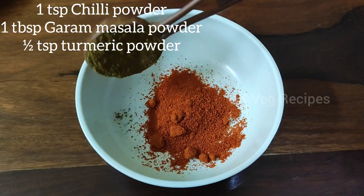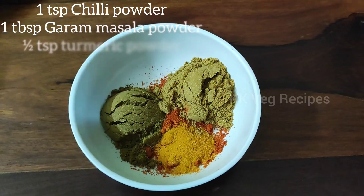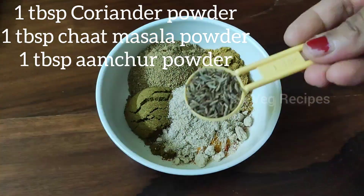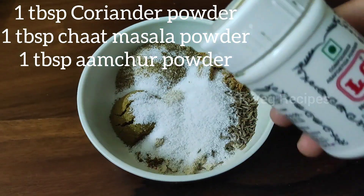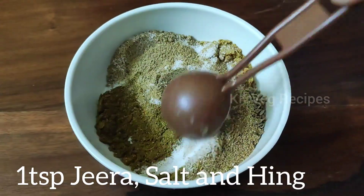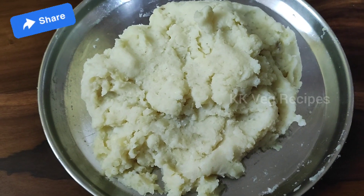In a bowl add 1 teaspoon chili powder, 1 tablespoon garam masala powder, half teaspoon turmeric powder, 1 tablespoon coriander powder, 1 tablespoon chaat masala powder, 1 tablespoon dry mango powder or amchur powder, 1 teaspoon jeera, salt, and hing. Mix everything well.